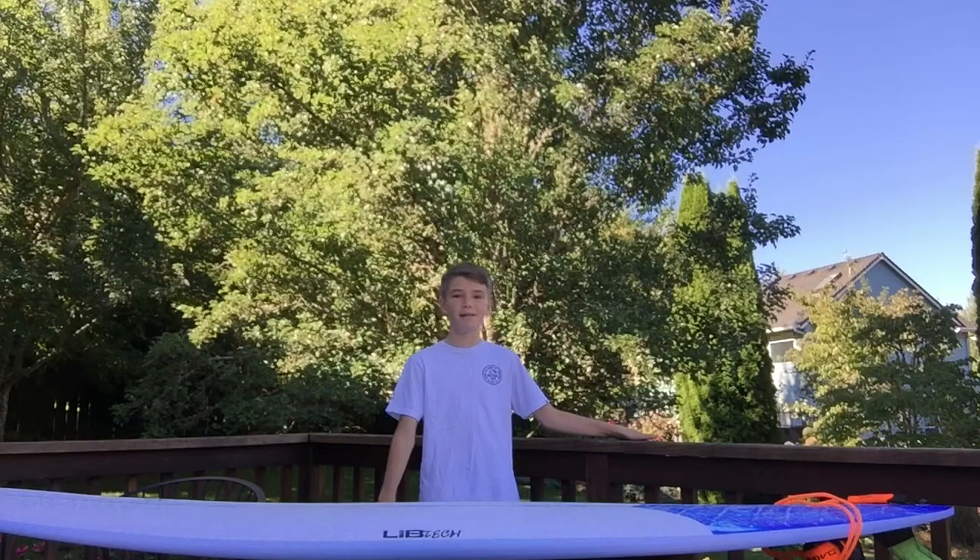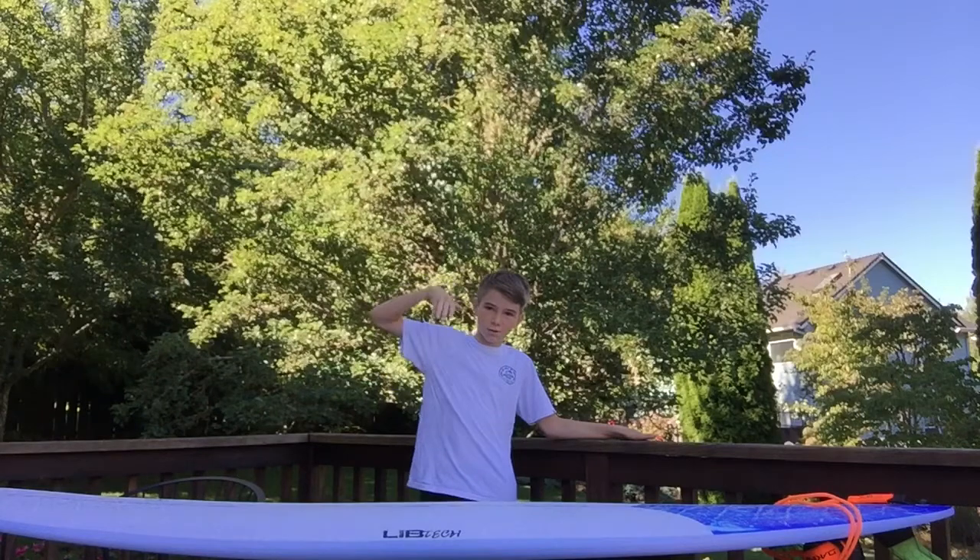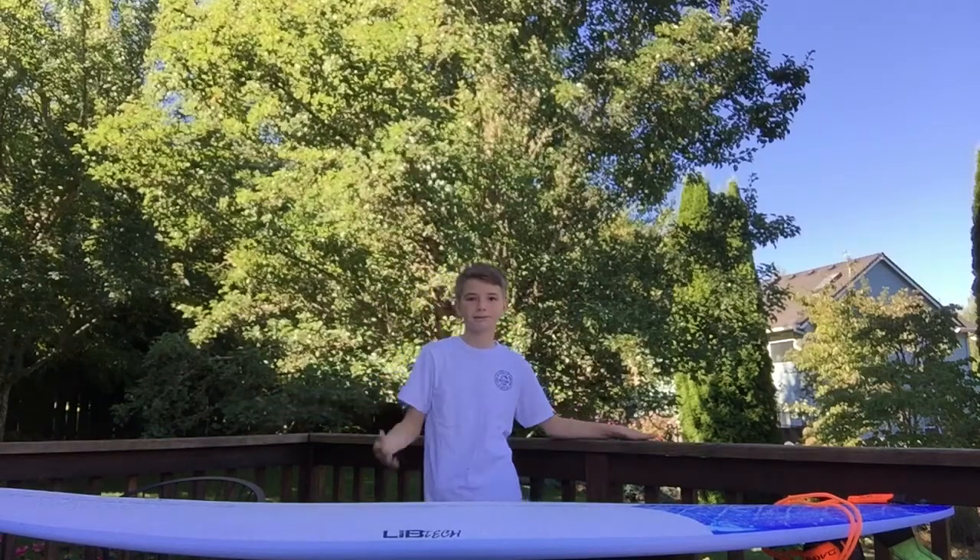This thing turns amazingly — super good. When you're dropping into waves, it's just crazy good.